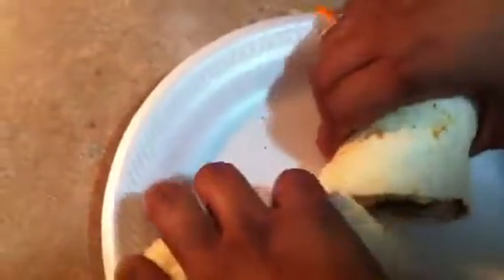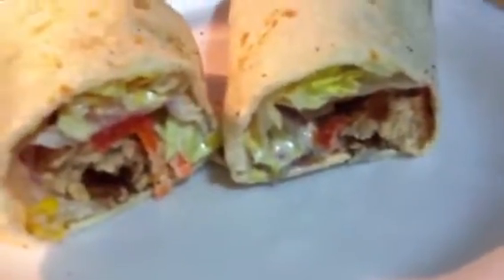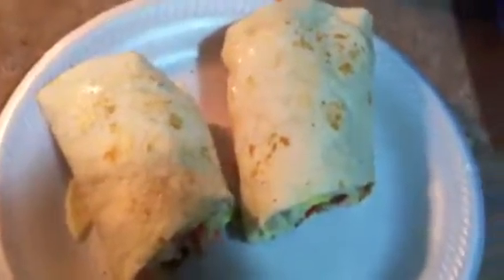Now you're going to wrap this — wrap it tight. And there you have it. Looks delicious. Time for a bite. Thanks for watching. If you like this video, click like, and feel free to subscribe to see more videos.